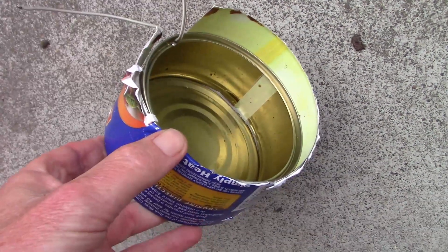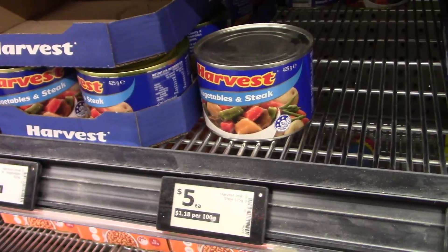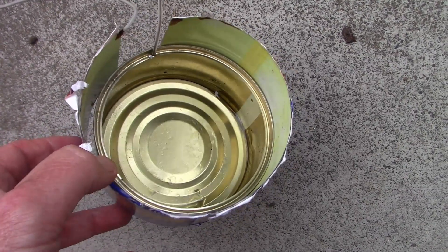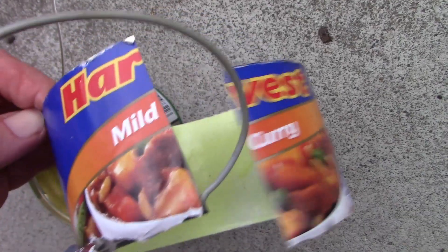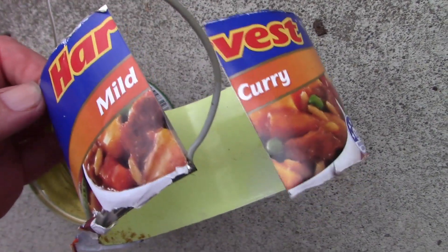If you're an aged pensioner who eats meals out of cans, have I got some good news for you. The cans can be used later as a variable capacitor, like for a crystal set. Here's an example. This one is mild curry. You'll probably be familiar with these if you're in Australia at your supermarket.